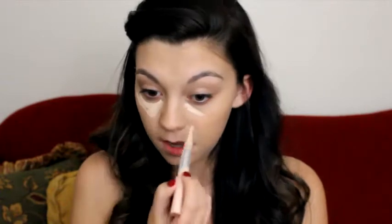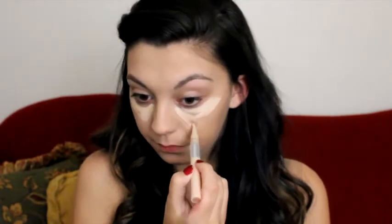Now that the foundation's done, I'm going to take my concealer — this is the Maybelline Dream Lumi highlighting concealer. I don't know the exact name because the writing has got rubbed off. I'm taking this right underneath the eye to hide my dark circles, doing it in like a V because this is a brightening concealer that brightens the under-eye area. I'm also taking it across where I get redness and blemishes. Now I'm going to blend it with my fingers.